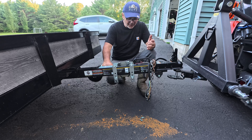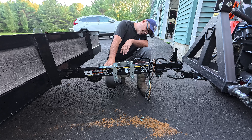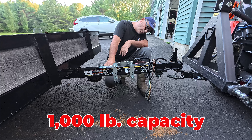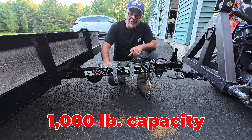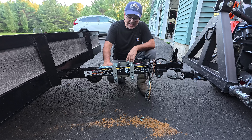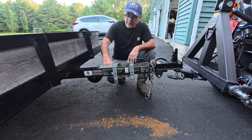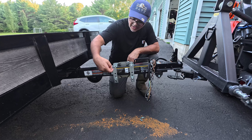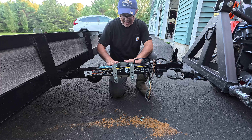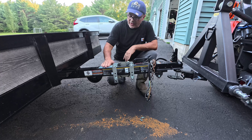They call it the carry-on sidewind round swivel jack, and it cost me $69.99 at Tractor Supply plus taxes. It'll fit any carry-on trailer, and due to the number of holes on the brackets, it'll fit a variety of trailers out there.